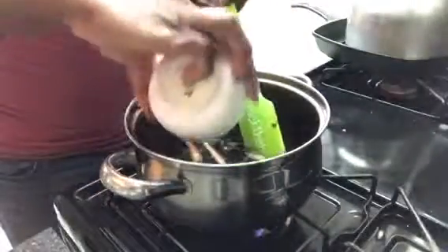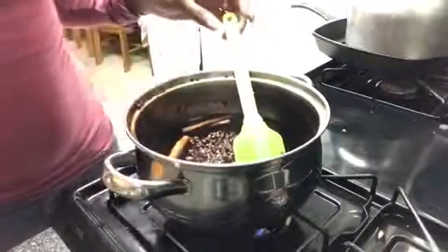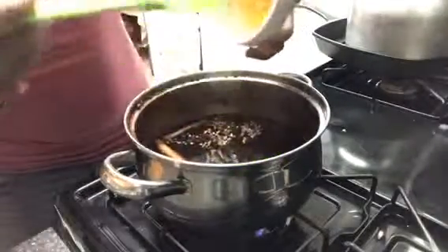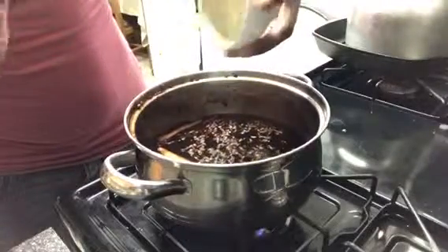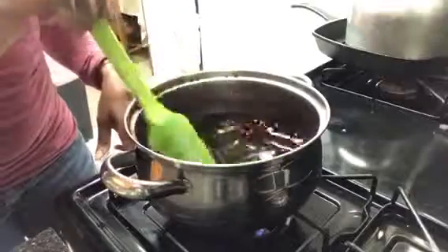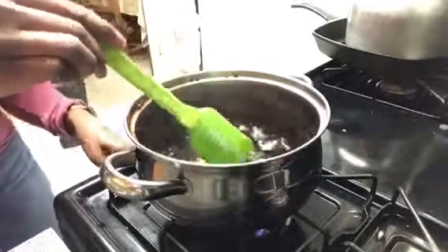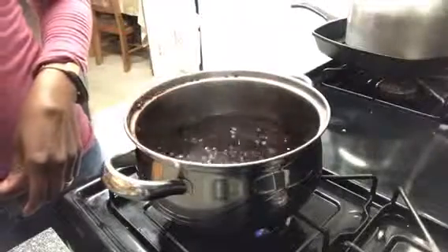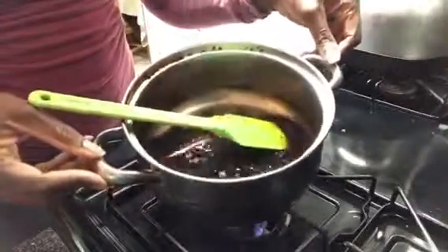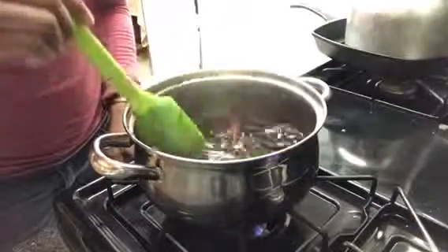We're going to add the cinnamon, then add the cloves, and then add the lemon peel. Once we've added all of those, we're going to simmer for another 15 minutes or so, and then we're going to add the honey and the brandy, and then we'll be finished.